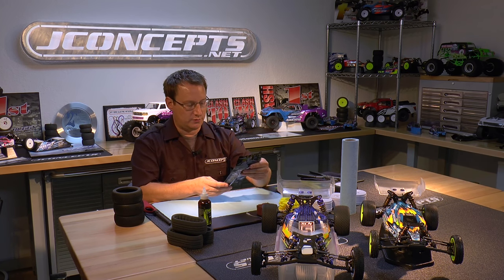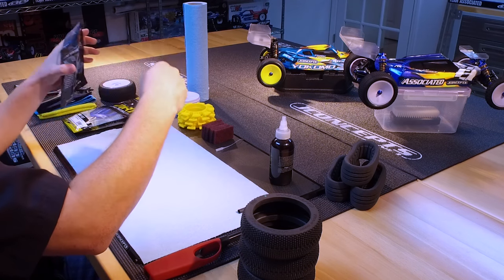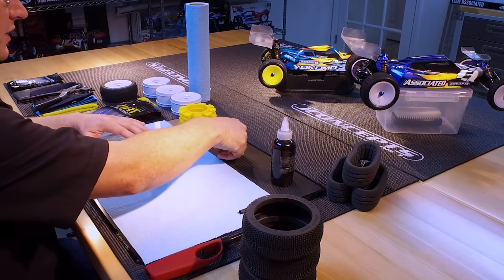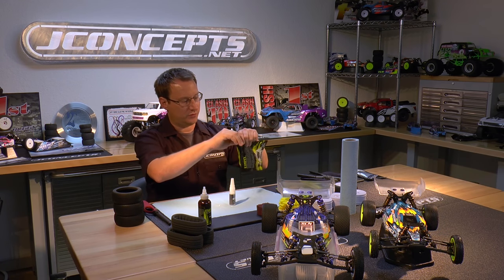All these things go into mounting tires successfully. What we're going to do here is open a bottle of glue — it's got the medium viscosity. We got the gluing tip, we got the glue, and then what I'm going to do is open our Dirt Racing Products scissors.